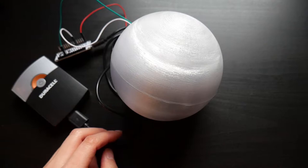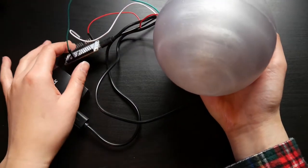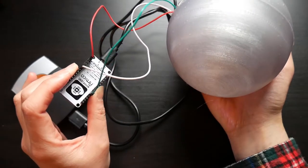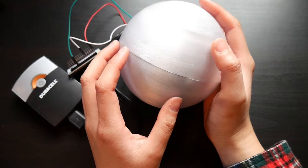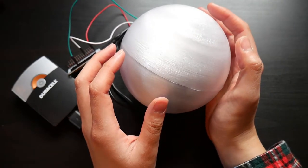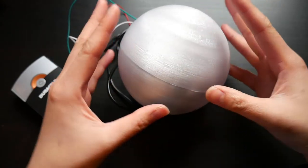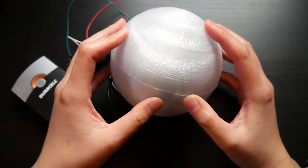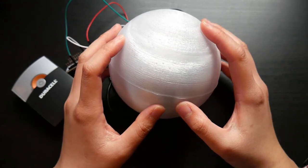Hey guys! In this video, I'm going to show you how I assembled this orb with NeoPixels and an ESP8266 board. A little background — I am a complete amateur at tech and everything else under the sun, so I decided to be ambitious and make this light orb to see if someone like me with little skill and minimum knowledge in electronics can do this. Plus, it was a good decoration for my mantel. Here's what I started with.